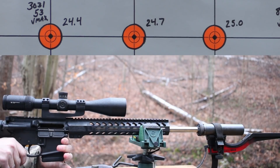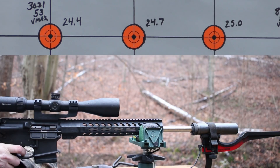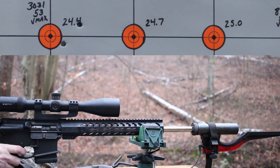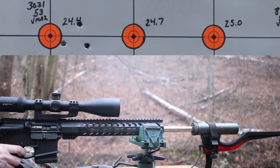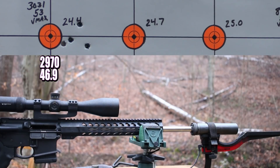Let's get started here — 24.4 grains of IMR-3031 with the 53 grainer, four shot group. That is not even close to what I was expecting — a really crappy group. Velocity 2,970 — that's fine — but standard deviation of 46.9 and extreme spread of 106. That is gross. Hopefully that will improve. Brass looks great. Moving on.